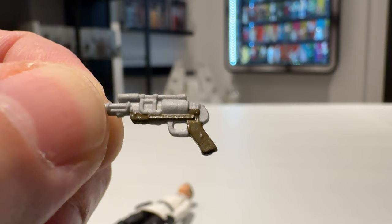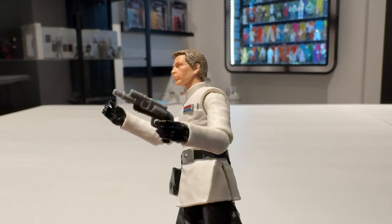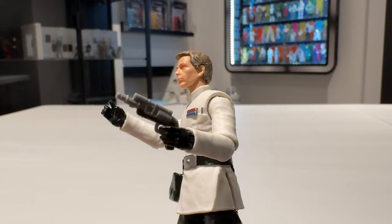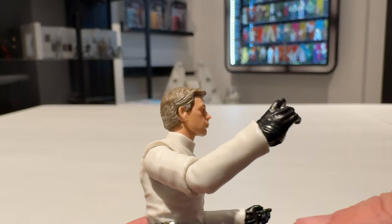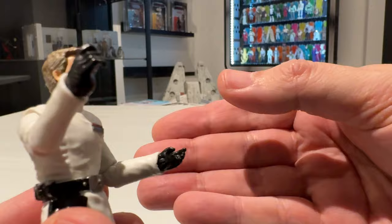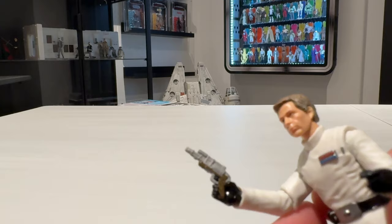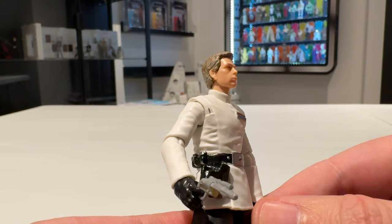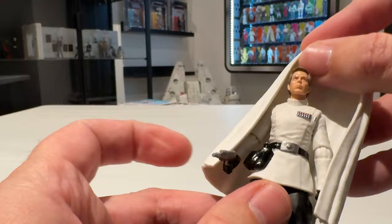Let's take a quick look at the blaster — it's pretty much a gray piece of plastic but it does have paint apps on the handle and bottom of the pistol, and I like the sculpting work on it. However, even though they made a point of him being left-handed and positioned his holster accordingly, it's still the right hand that has been sculpted with the trigger finger. The left hand does hold the blaster but it falls out quite easily and doesn't have a separated trigger finger — whereas the right hand actually has the finger separated to go through the trigger guard. That's a little bit unfortunate considering they highlighted his being left-handed.